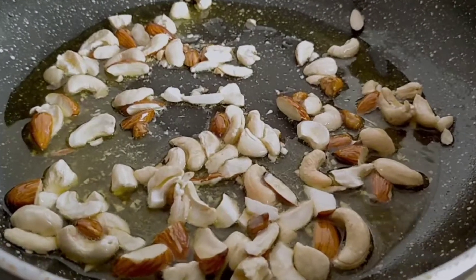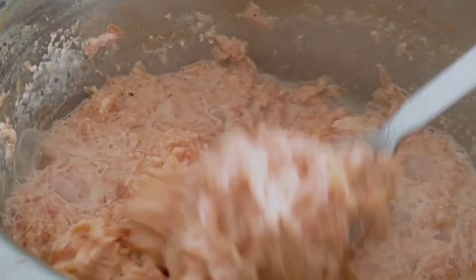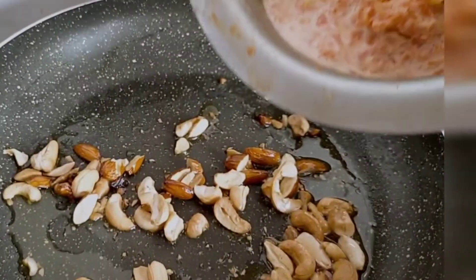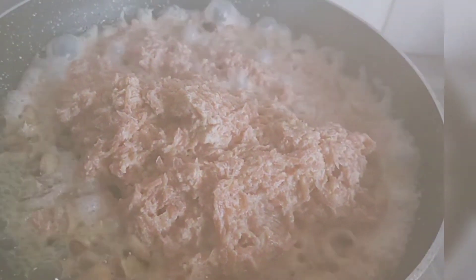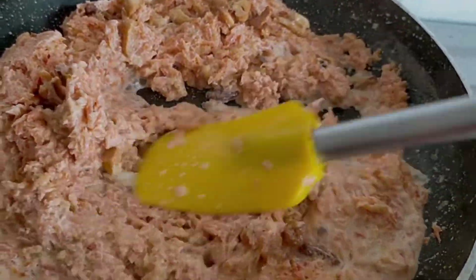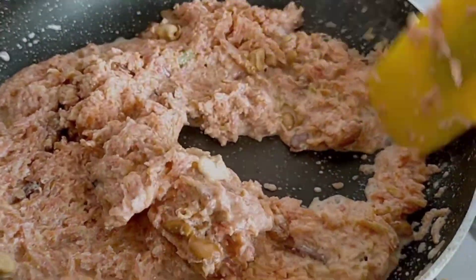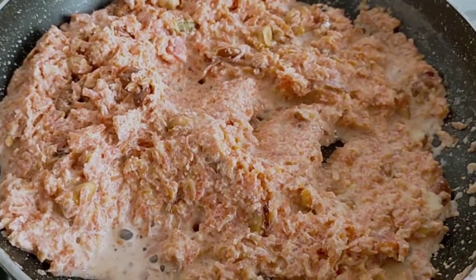Let the dry fruits fry for a minute until they change colour. Meanwhile, have a look at the carrot — the carrot and milk are almost cooked. Now I'm going to add the carrot and milk mixture into the pan with the fried dry fruits. We'll cook it in the pan until all the milk is completely dry.